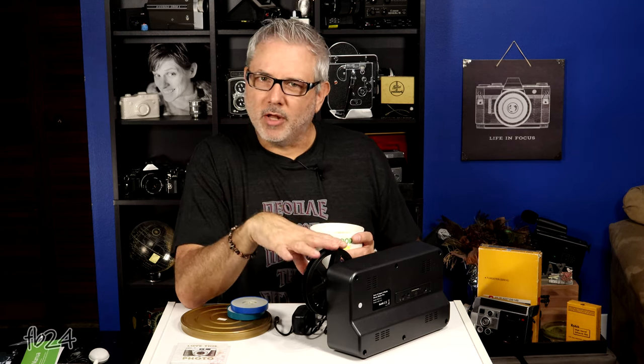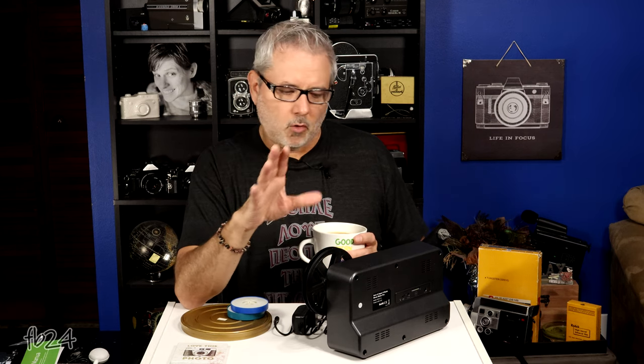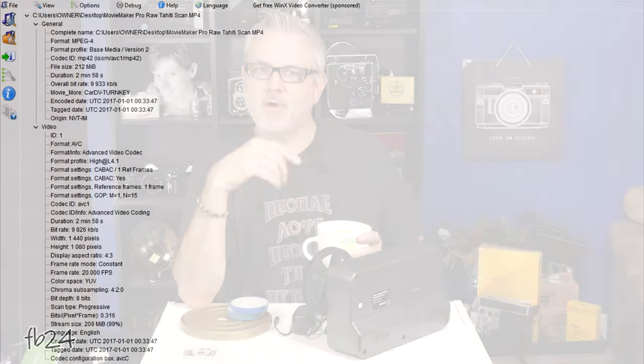The last thing I want to show you is the properties of the files that this outputs. They're extremely similar to what the Wolverine Pro gave me. Let me show you a couple of screenshots of the properties dialogue and also the media info for the nerd heads that want to know exactly what they're getting.